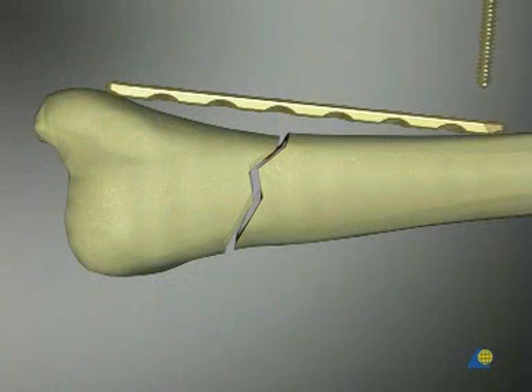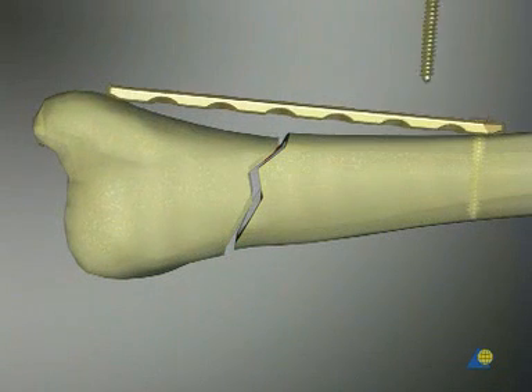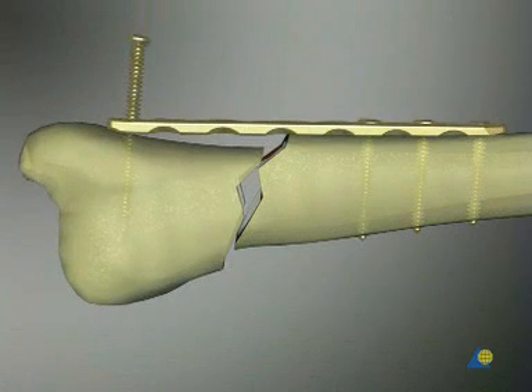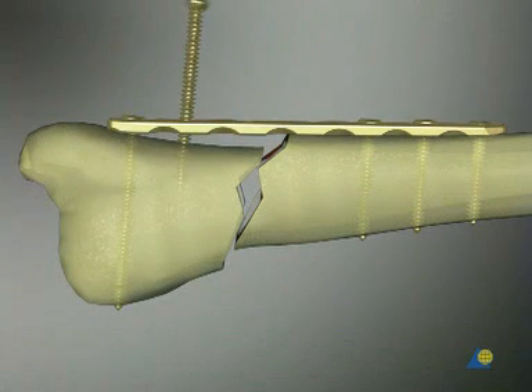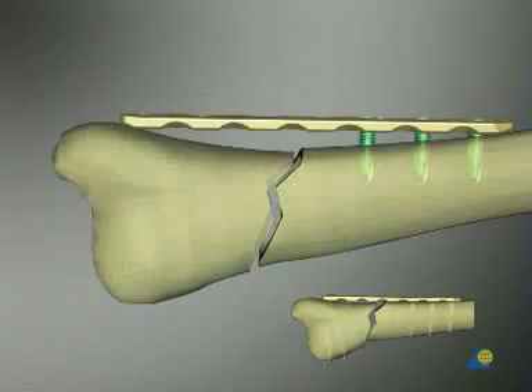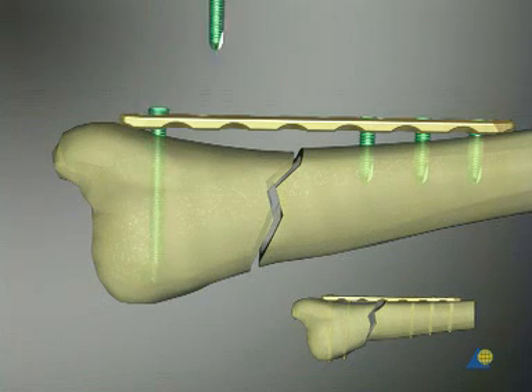With the conventional method using standard screws, inaccurate bending of the plate inevitably leads to loss of primary reduction because the bone is drawn to the plate. This disadvantage does not arise if an LCP with locking head screws is used. The plate does not have to be pre-shaped absolutely anatomically. In addition, the plate is not pressed against the bone, which prevents any damage to the periosteum.